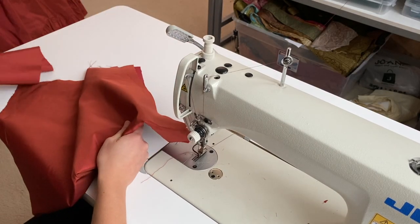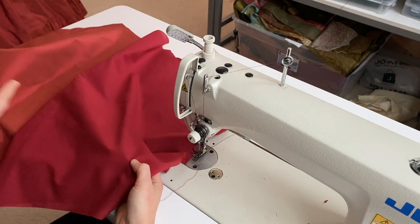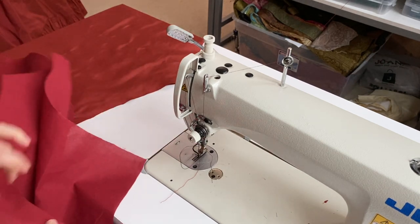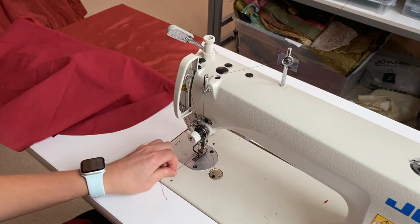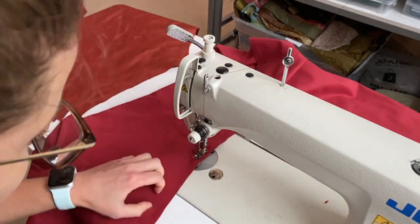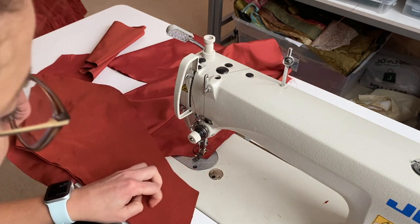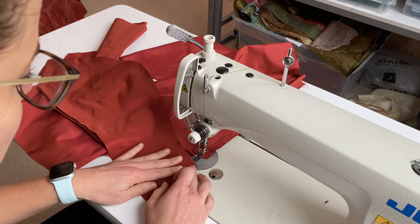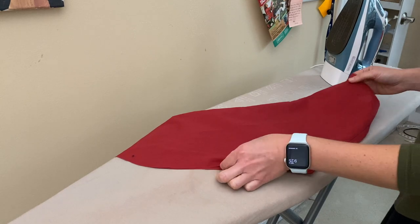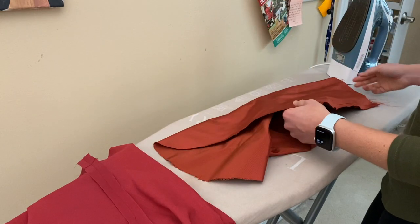So I'm on to the sleeves now. I'm going to be sewing the outer shell and the inner shell, which is the lining, separately — essentially the same technique that I did for the bodice, except it's slightly different because it's a sleeve. I'll go ahead and stitch them up. Then I'll take all of those pieces and press all of those seams open. This is the sleeve lining and this is the outer shell of the sleeve.